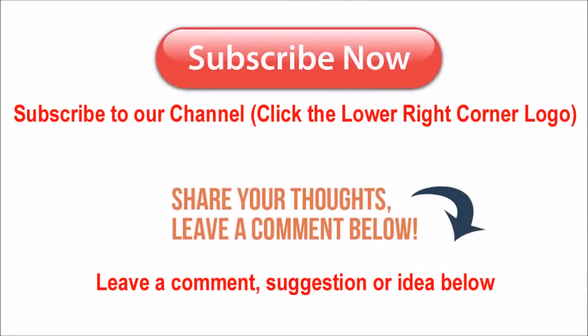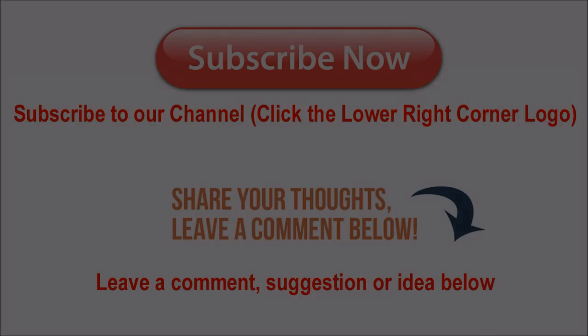Please be sure to subscribe to our channel by clicking the icon in the bottom right corner, and please leave any comments or suggestions for content you'd like to see in the future.